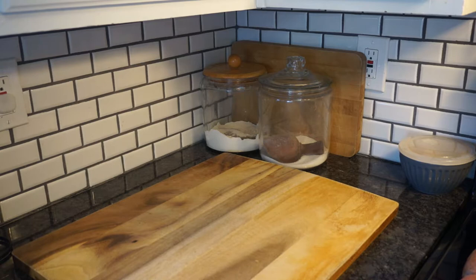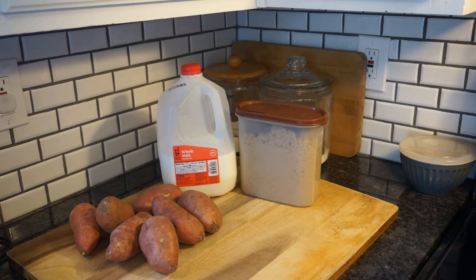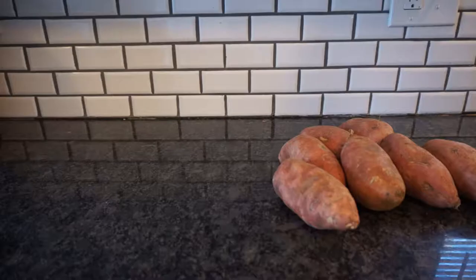For this recipe you're gonna need about eight mall-sized sweet potatoes, some milk, brown sugar, margarine or a spreadable butter, graham crackers — one package — and some marshmallows.